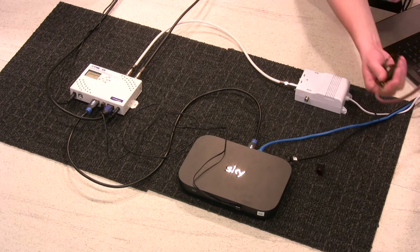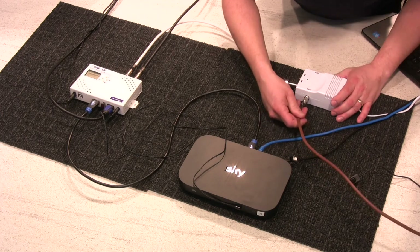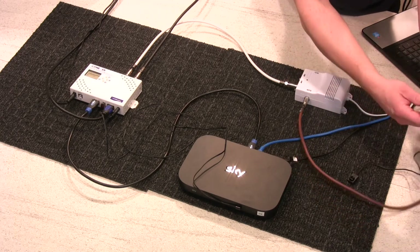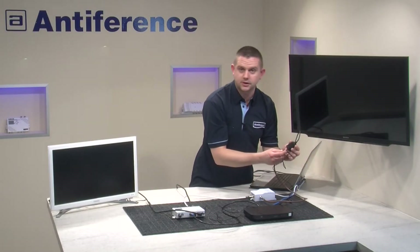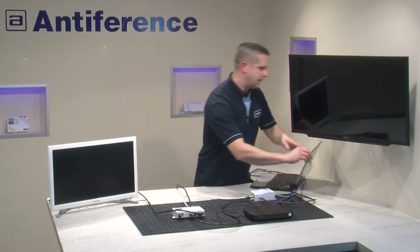So we're now going to bring in the RF output side of it. We've got our coax cable run which is going to go from our distribution amp to our TV, and we're using a normal Sky Antiference ME200 Magic Eye, and that's going to plug in.